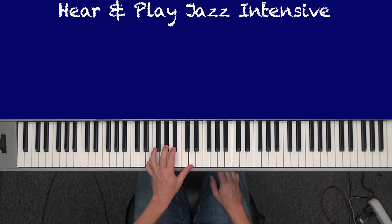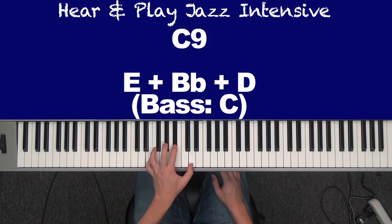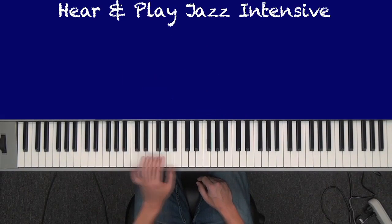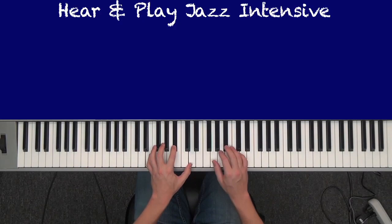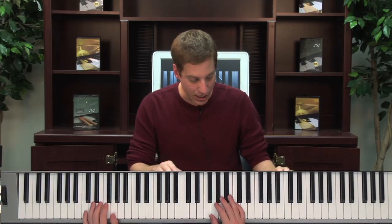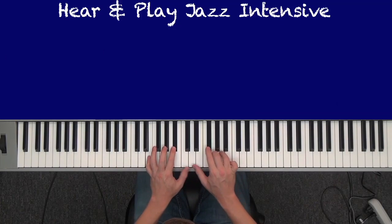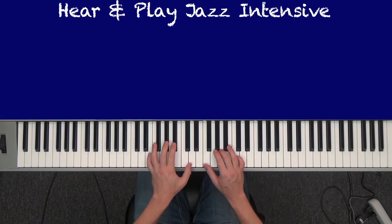This same voicing also is a C dominant 7th — it's a C9 chord. The 9 is just one up from the octave. So 3, 7, 9 — or E, B flat, D. So that's G6, it's E half diminished or minor 7 flat 5, it's C9. It also could work over a highly altered F sharp chord — that's F sharp 7. That's a sharp 5. Here's your 7th and your 3rd: 3rd, 7th — 1, 2, 3, 4, 5, 6, 7. Flat 7.